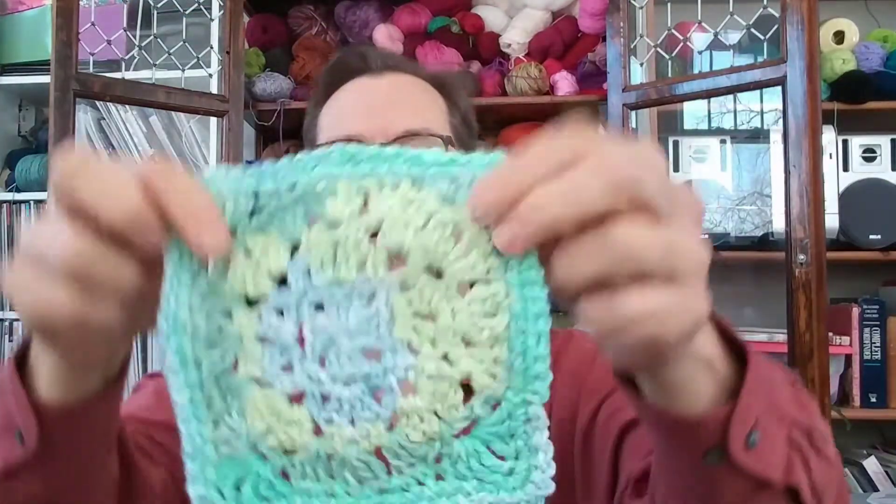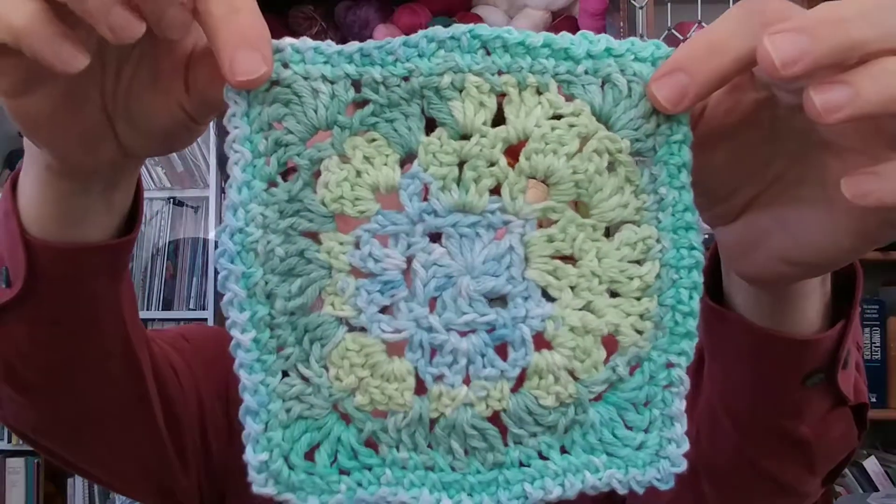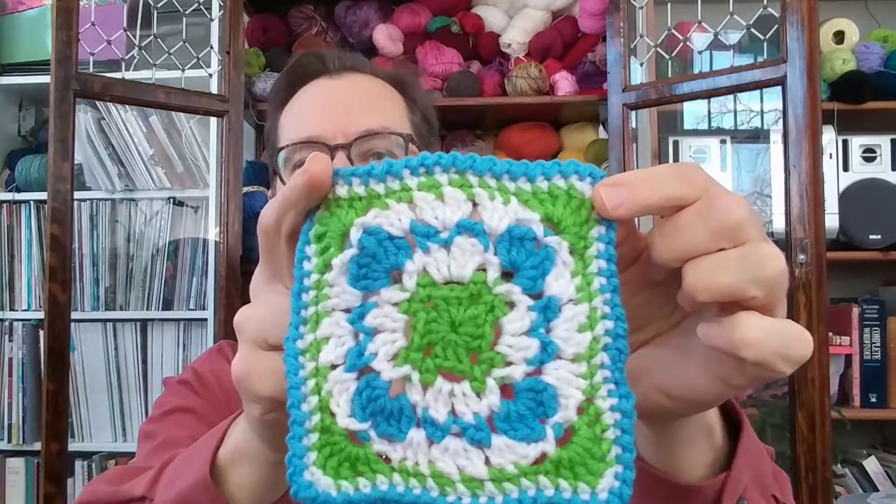And this is one in one of those self-striping yarns. And this is one with three different colors. So I'll be publishing that pattern on Ravelry very soon. If you like making blankets and cushion covers and anything else out of square motifs, then you might be interested in that.